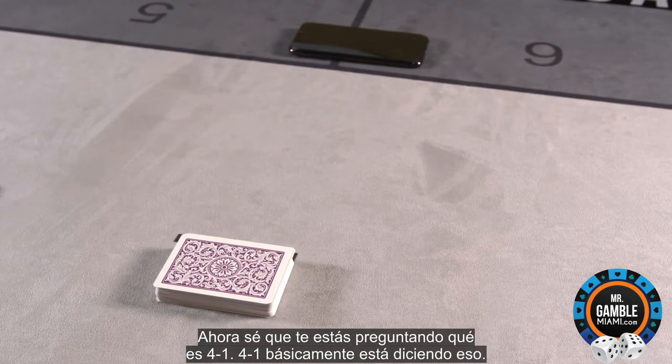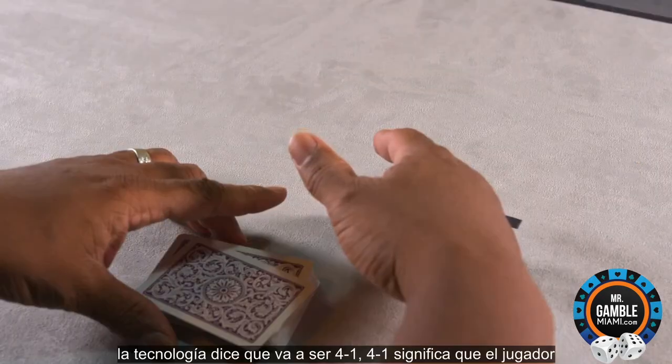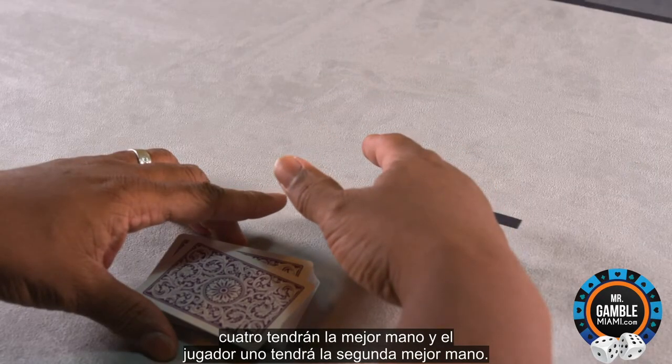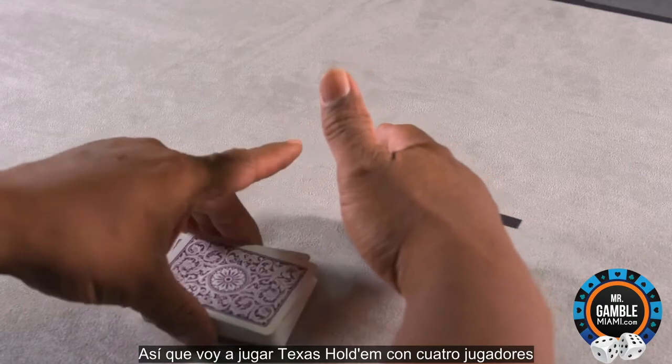4-1 is basically saying that player 4 has the best hand and player 1 has the second best hand. I'm going to do Texas Hold'em with four players.